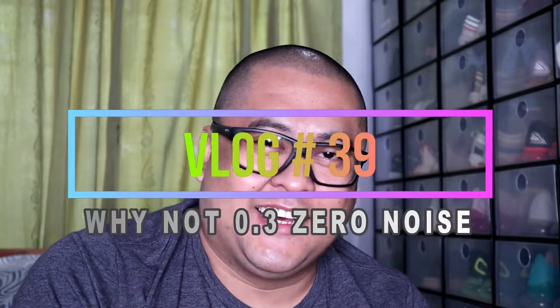Hi guys, welcome back to my channel. This is Alex Salamat of Got Some Kicks and for today's vlog I will share with you my Why Not 0.30 Zero Noise. So guys, stick around and enjoy my video.